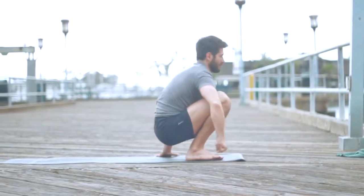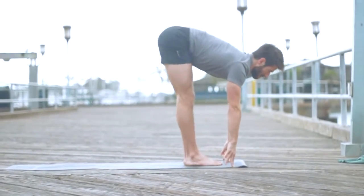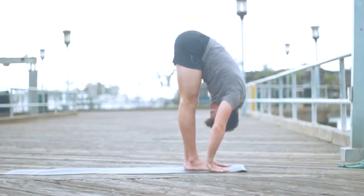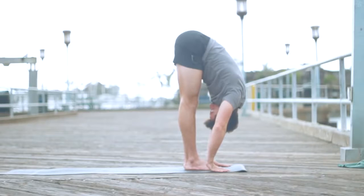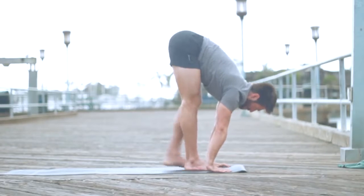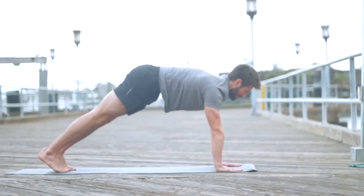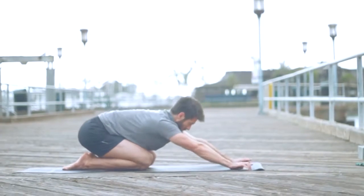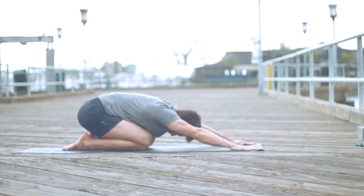Come back to your squat. Inhale, lengthen your spine — create a flat back, Ardha Uttanasana. Exhale, fold, let your head hang. Inhale, lengthen out again. Exhale, step back to plank. Lower the knees, sit your buttocks down to your heels.